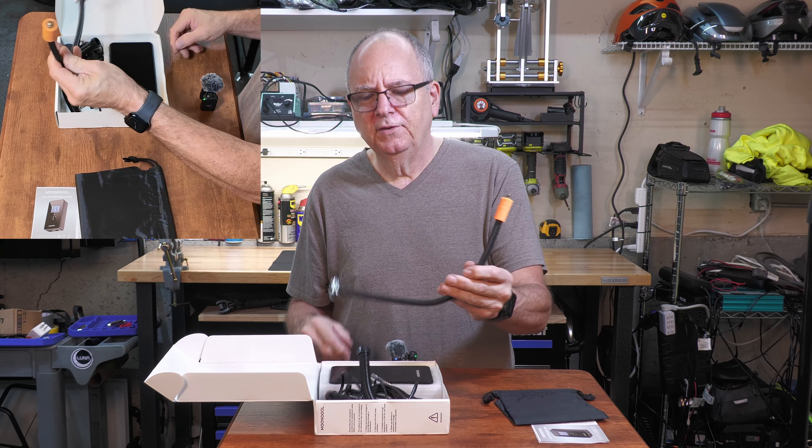You've also got a light on this thing so you can use it as a flashlight, or if you're outside trying to inflate your tire and can't see, you'd have the light there. You've also got a flashing emergency light and an SOS mode.